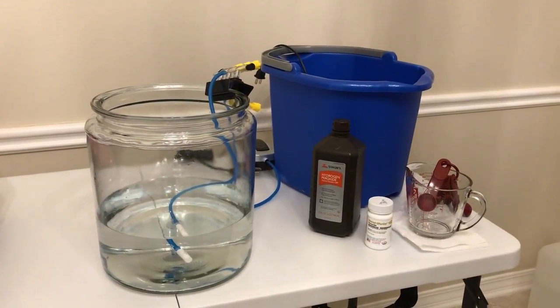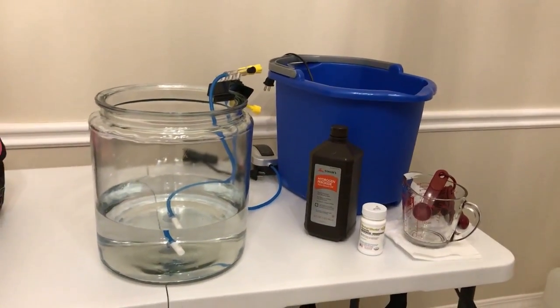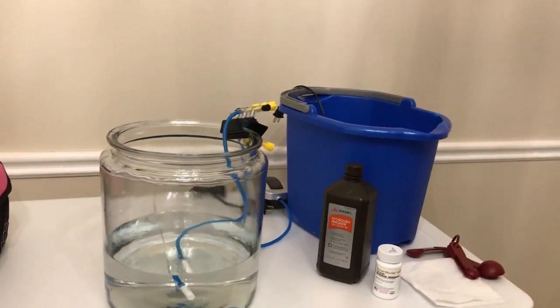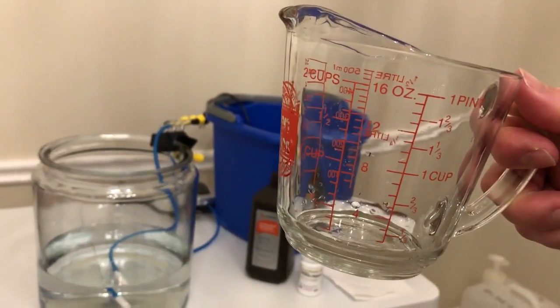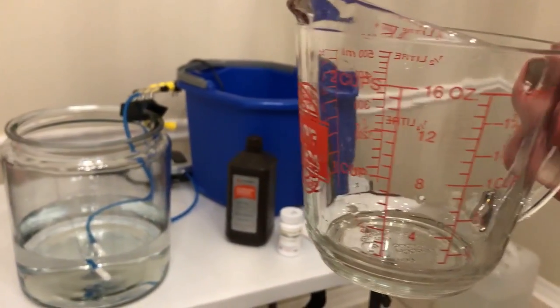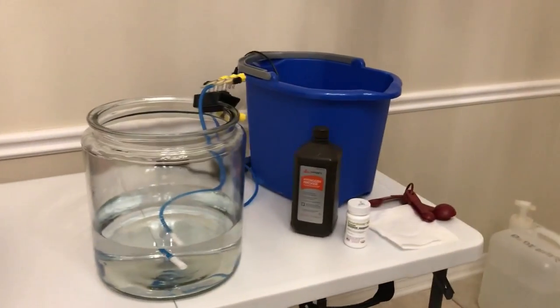How to do a hydrogen peroxide bath. The first thing you need is salt water for the bath. I used a two-cup measuring cup and filled it up eight times to the line using salt water — 16 cups is one gallon.